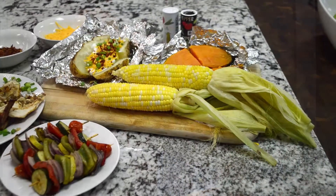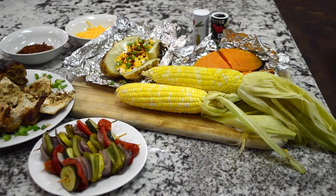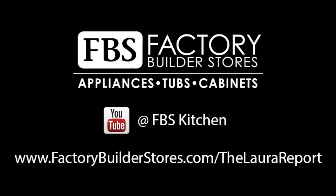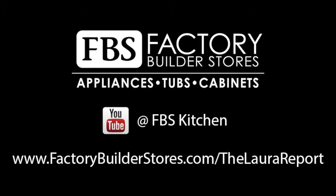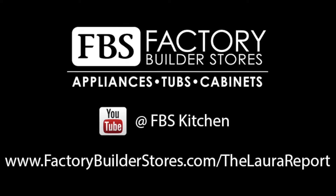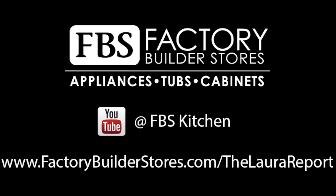Thank you so much today — we've had fun out here cooking! Well, that is it for this delicious Big Green Egg edition of the Laura Report. Check us out online on our YouTube channel, or you can go to our website, FactoryBuilderStores.com slash the Laura Report, to fill out a form on what you would like me to report on next.